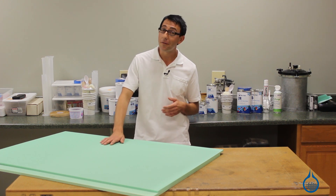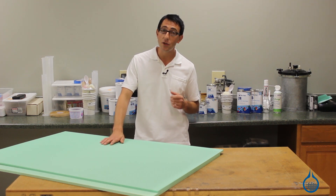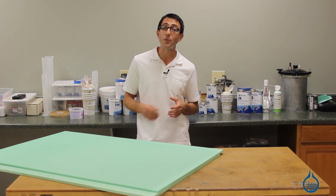Due to their closed cell structure, our four-pound vinyl foams make a great sandwich core material for composite parts. These foams are rigid, water-resistant, and they resist resin uptake.